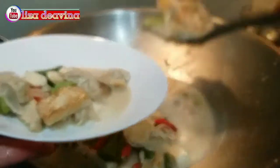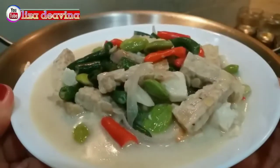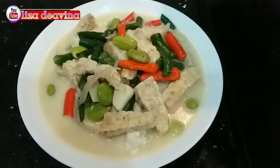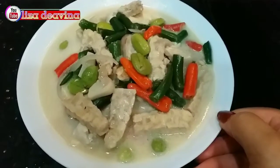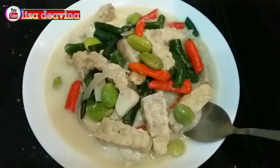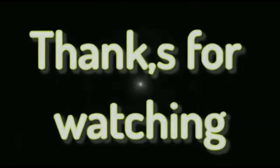Sayur cabai tempe tahu masakan deso, simple dan gampang. Sudah siap untuk disajikan. Selamat mencoba. Assalamualaikum warahmatullahi wabarakatuh. Terima kasih. Selamat menikmati.